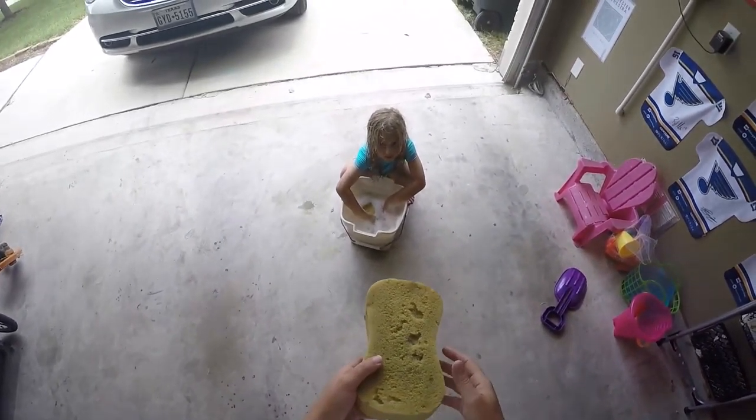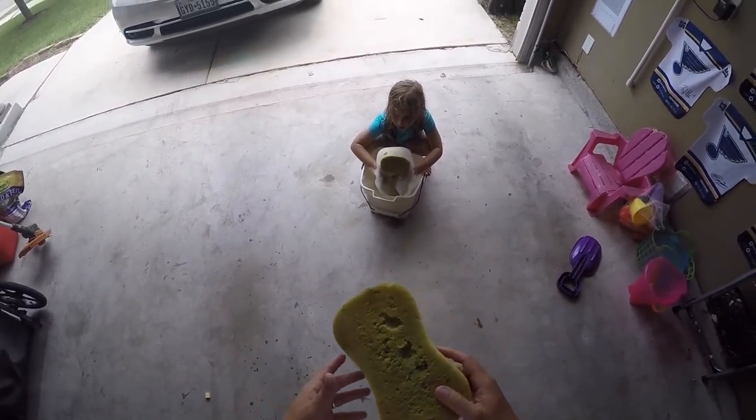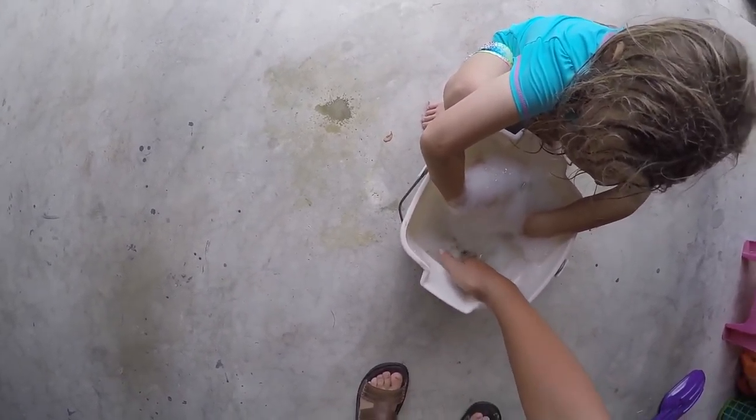Since we're going to visit grandma for the holiday, we gotta clean the van, right? Well, that's part of it — we're gonna visit a lot of family.